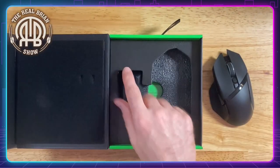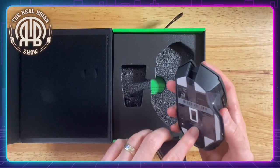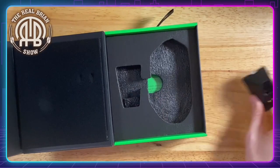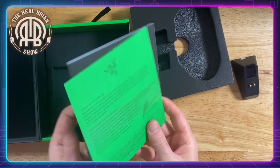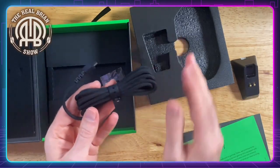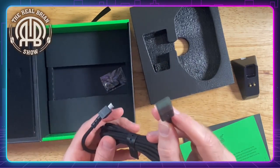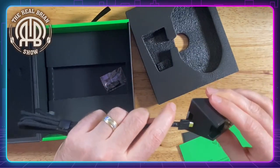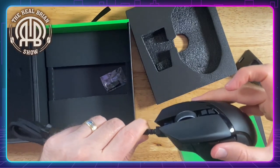This is the charging dock that it comes with. When you take that plastic off, it just sits right up there like that, and it also acts as an extender for the wireless transmission. There's the documentation, and there's a nice braided cable — that's actually high quality. That connects into your USB on your computer, and this connects into the dock or into the end of the mouse right there. So if you want the wired mouse experience, there it is.